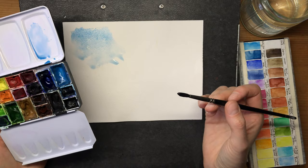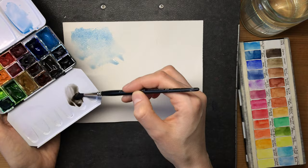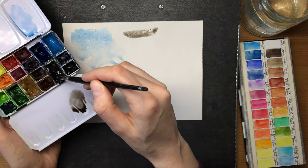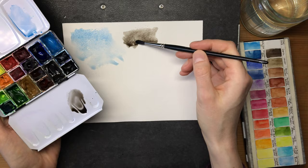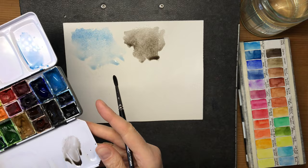Another color I frequently use to mix, tone down other colors, and render them darker and more natural is sepia. It's a very cool dark brown, almost black but not quite. It has some black pigment in it, so I would say don't throw it into everything you mix, because then your picture may just end up looking a bit dead.